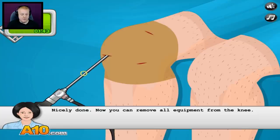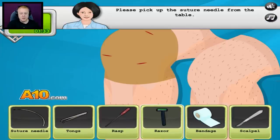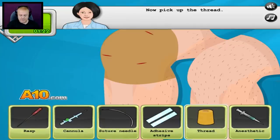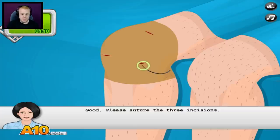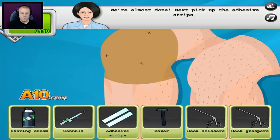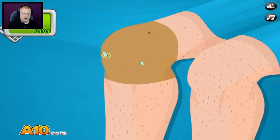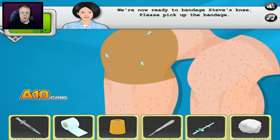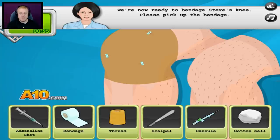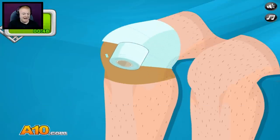Now you can remove all equipment from the knee. Pick that out — excellent work. Let's suture the incisions. Please pick up the suture needle from the table. There we go — now pick up the thread. Please suture the three incisions. You can't feel a thing, can you, Steve? Perfect, we're almost done. Now pick up the adhesive strips. Place the adhesive strips over the sutured incisions. We're now ready to bandage Steve's knee — please pick up the bandage. Now wrap the bandage around the knee. Looks good.